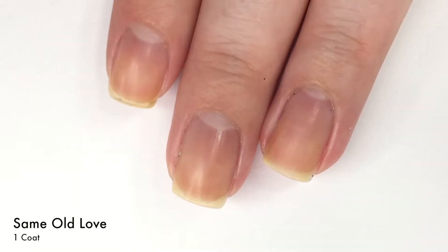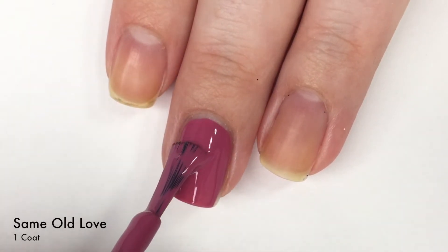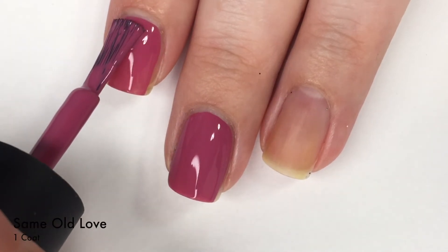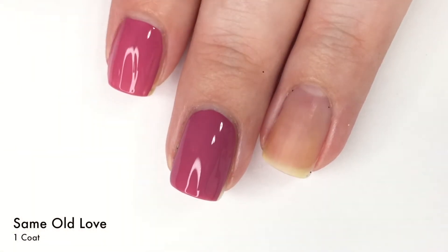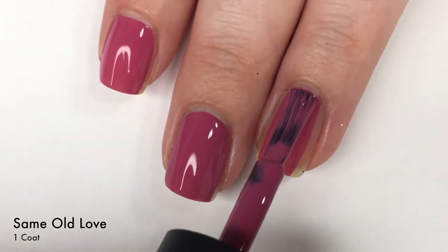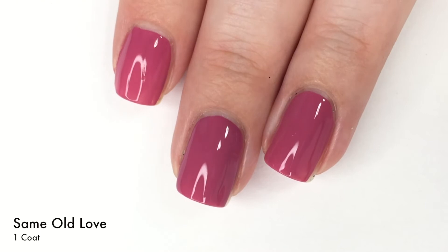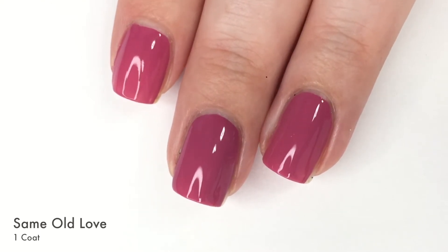First up today we have Same Old Love, which I'm really loving. This is the most colorful one in the collection — meaning it's the most pink for sure. It has an amazing formula as you guys are seeing. I'm putting this on with one coat and honestly it is full coverage. I put it on the other day just to swatch it and wear it for a bit, and I was amazed that it was perfect in one coat. I wore it for two days at least with no chipping. Of course I could get longer wear out of it, but it was time to change up my nails. One coat wonder for sure with this one.